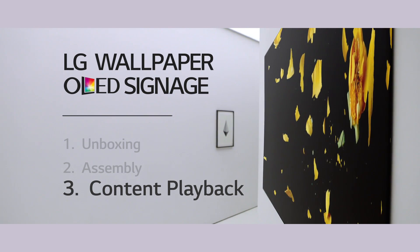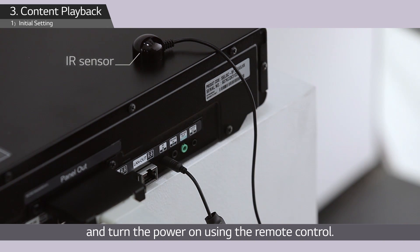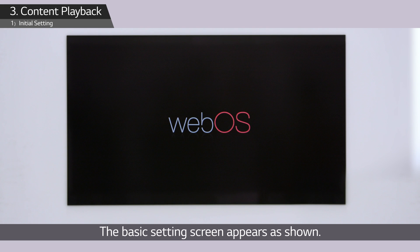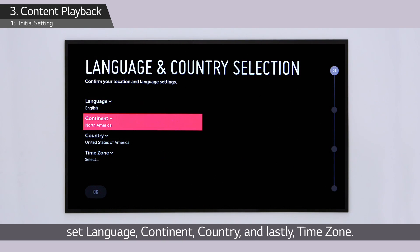Plug the IR sensor into the signage box and turn the power on using the remote control. The basic setting screen appears. Using the remote control, set the language, continent, country, and lastly time zone, then press OK.